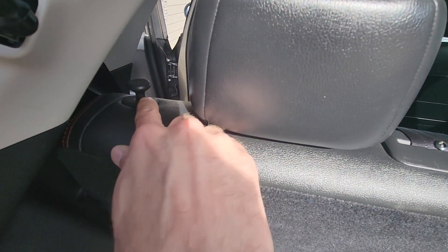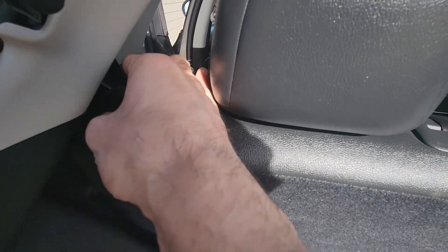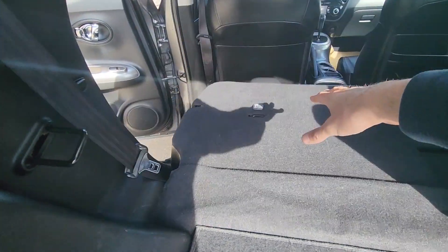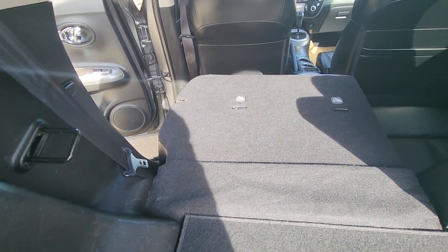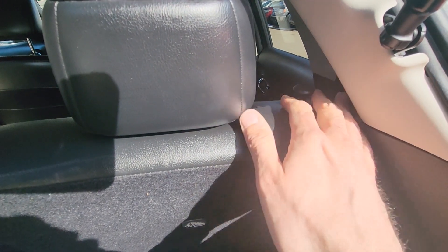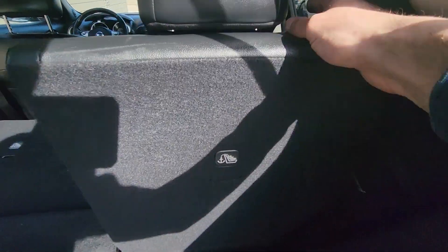You'll have these knobs on each side of the back seats. All you have to do is pull the knob up to release the seat and push it down to lower it, and it's going to go all the way down. Same thing on the other side — just pull the knob up and lower the seat down.